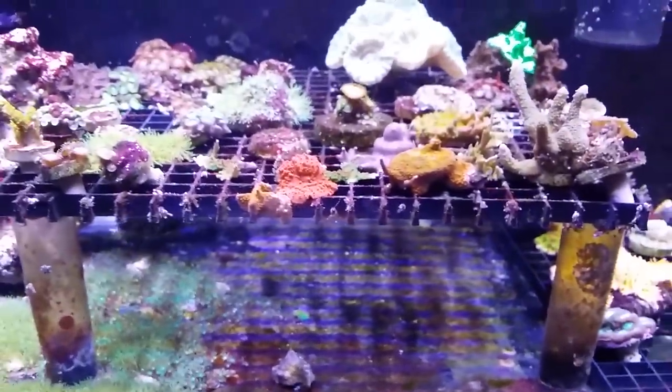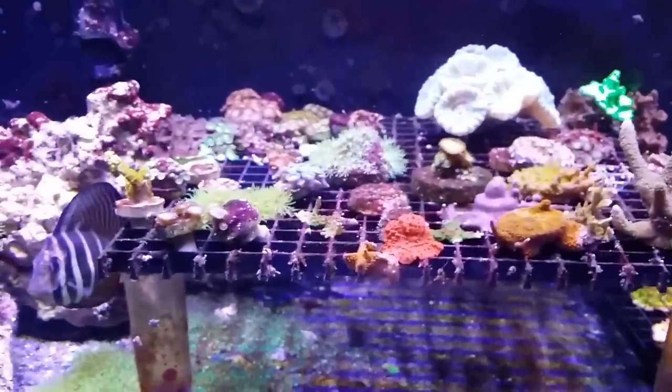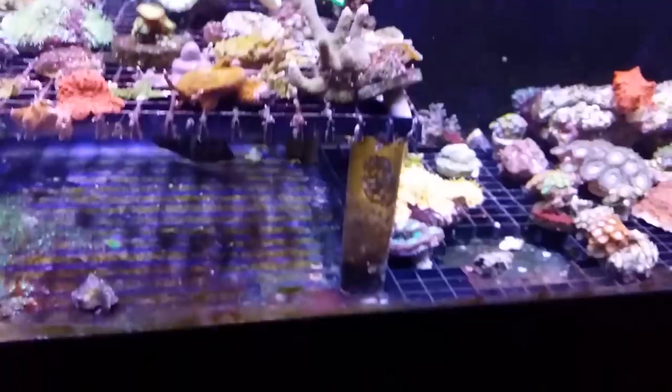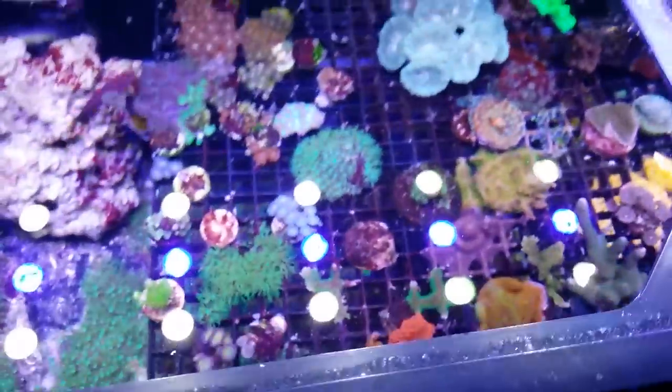Be sure to follow it up with water changes. On the 30 gallon, the day I did the treatment I did a 15 gallon water change, and then yesterday I did another 10 gallons. I will probably do another 10 within a couple of days. I've also added a little GFO into my bio wheel.